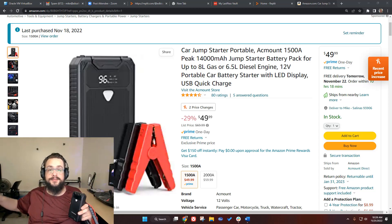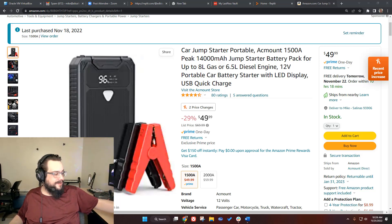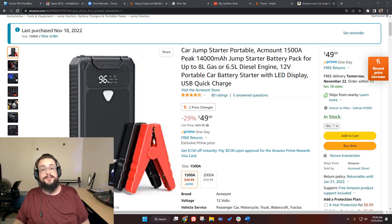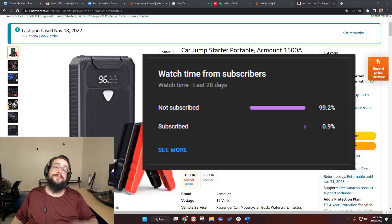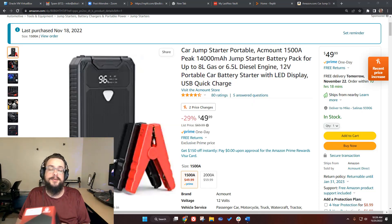I'm going to show a video of me jump starting my car, because I actually bought this after my car battery died. Then we'll talk about whether I recommend this product. Before we get started, if you're watching this, chances are you're not subscribed — 99% of you aren't — so if you like this video, be sure to click the subscribe or join button below.